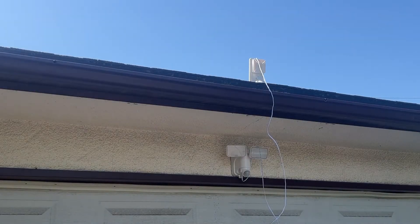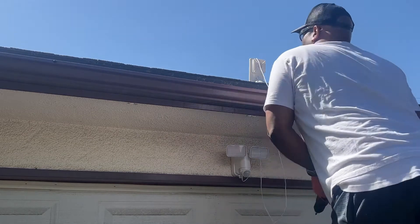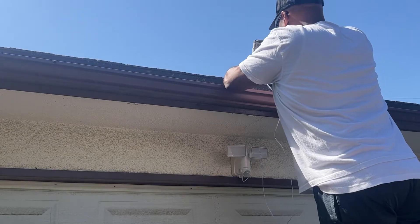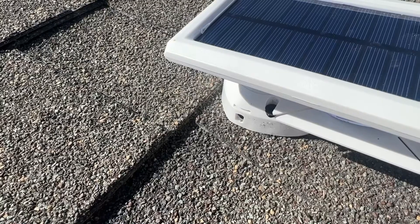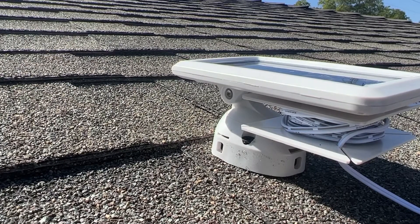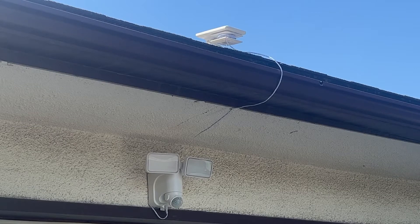Next, I placed the solar unit on the roof. The instructions say you want to put it in an area that's free of obstruction from the sun — this will give you the best chance for charging. After plugging in the cord, I secured the panel to the roof using the two mounting screws. With the unit mounted on the roof, I then wrapped the cable around the reel and slid the edge of it into the cable slot. I used another mounting screw and a plastic washer underneath the eave to avoid the chance that the cable could accidentally be disconnected from the light.